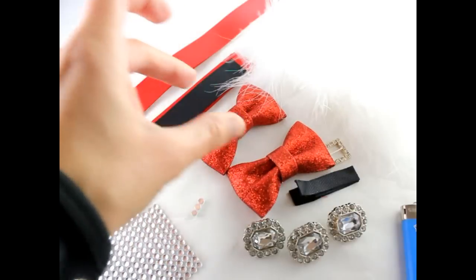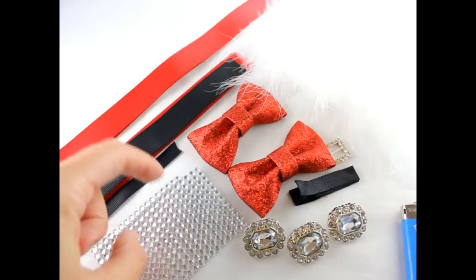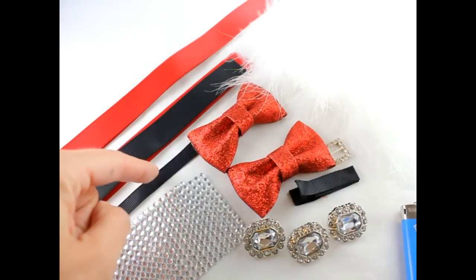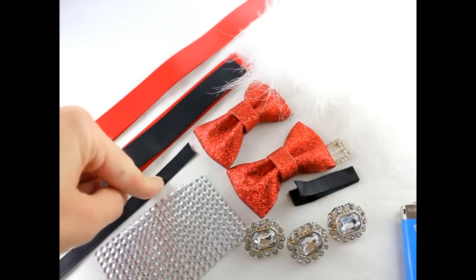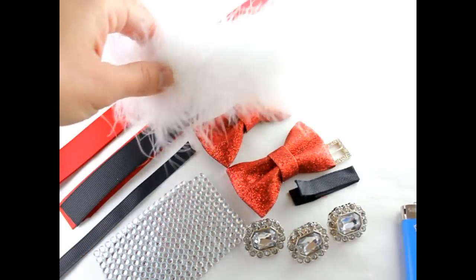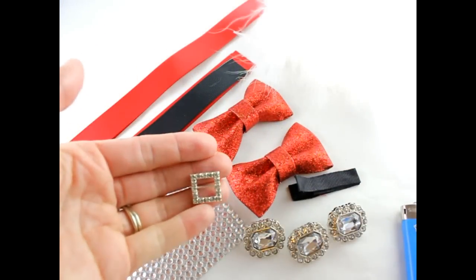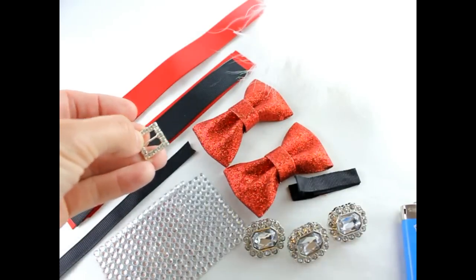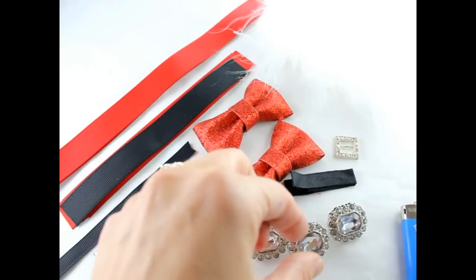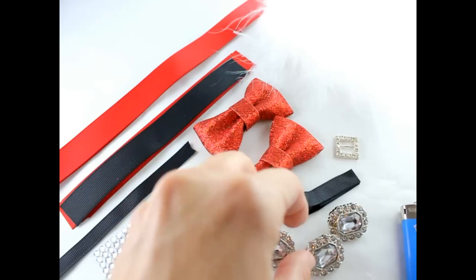We have two red glitter bows. We have some self-adhesive rhinestone stickers and we're going to be using those for our spikes. This is a piece of 3/8 inch black ribbon for the center and it's going to be seven inches long. You're going to need some white marabou — about six inches long. You need a ribbon slider; this is a square ribbon slider for Santa's buckle and it's a 3/8 inch width one. You need a lined alligator clip and I have some rhinestone buttons — I haven't decided if we're going to use them in our bow, but we might, so I just have them just in case.